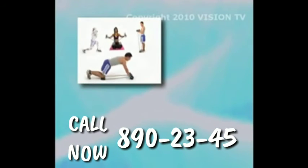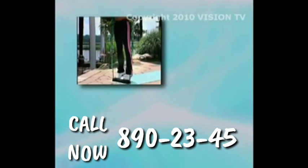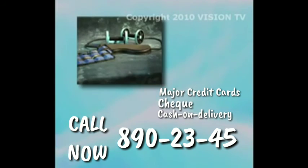Just call Vision TV at 890-2345. That's 890-2345. Our friendly operators are standing by right now to take your call. We accept all major credit cards, check, and COD. So pick up your phone right now and call 890-2345. That number again is 890-2345. Call now.